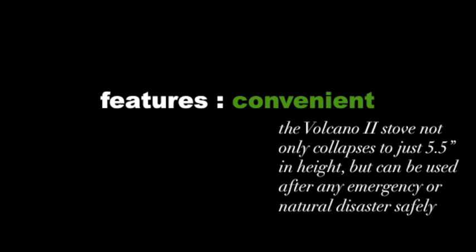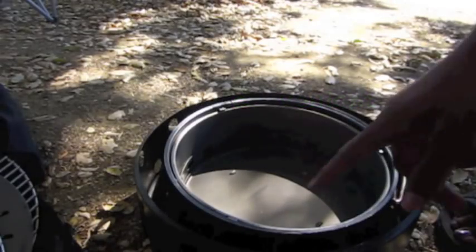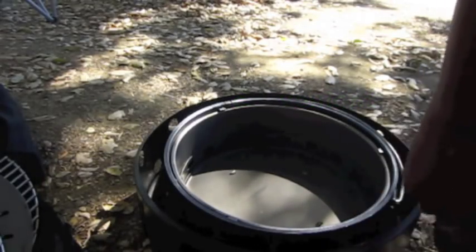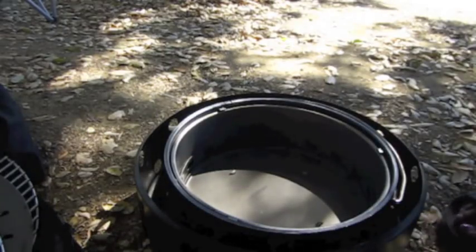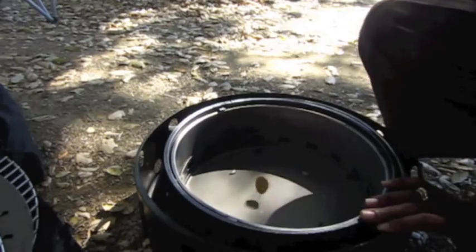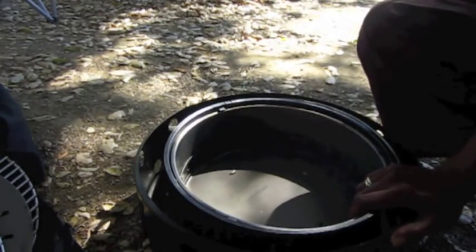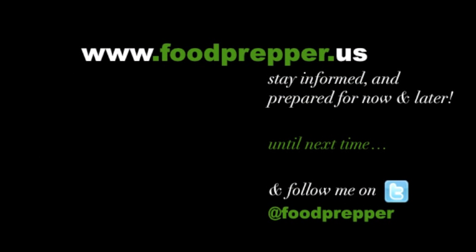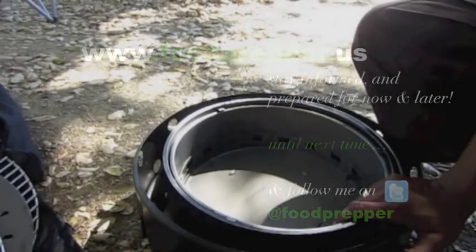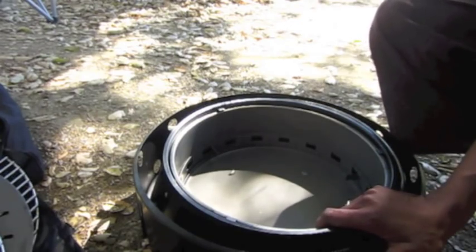I think that's pretty awesome — can't wait to cook on it. I'll make a video about that later. So that's the Volcano 2 stove — check it out! Thanks for watching. You can follow me on Twitter at Food Prepper, or check out my blog at www.foodprepper.us. Alright, happy camping cooking, or survival cooking, or whatever kind of cooking. Thanks for watching.